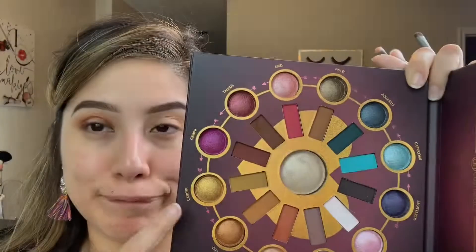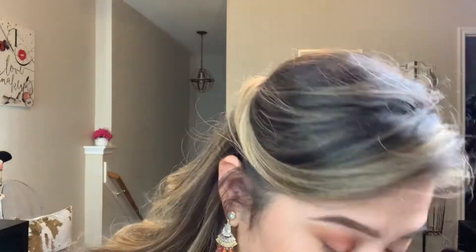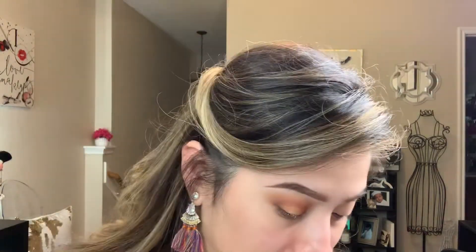Keep packing and blending, then packing again and blending — that is the key to eyeshadow. It just takes practice. Now I'm taking the gold color in the palette and I'm so impressed; it's very vibrant even without Fix Plus or anything.